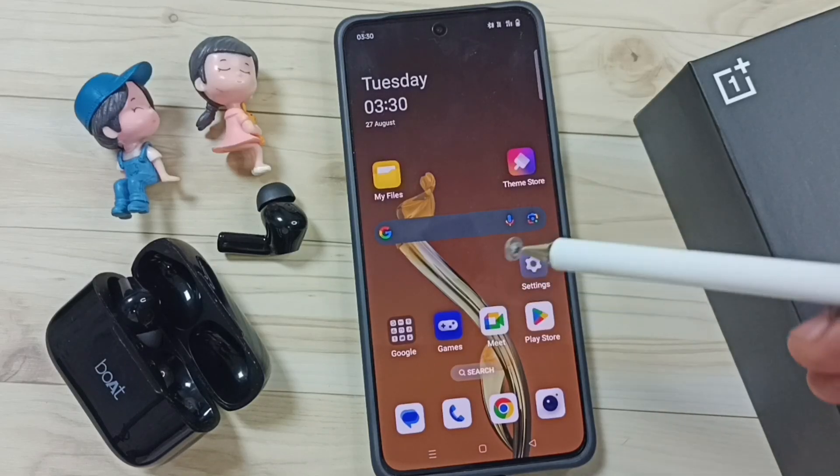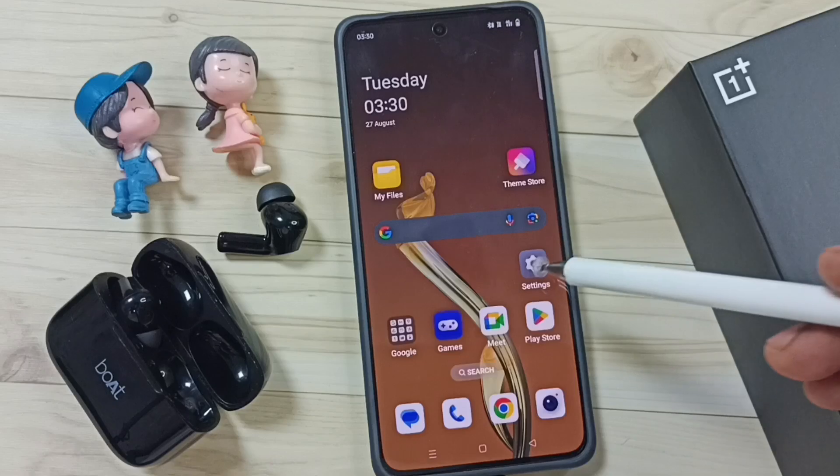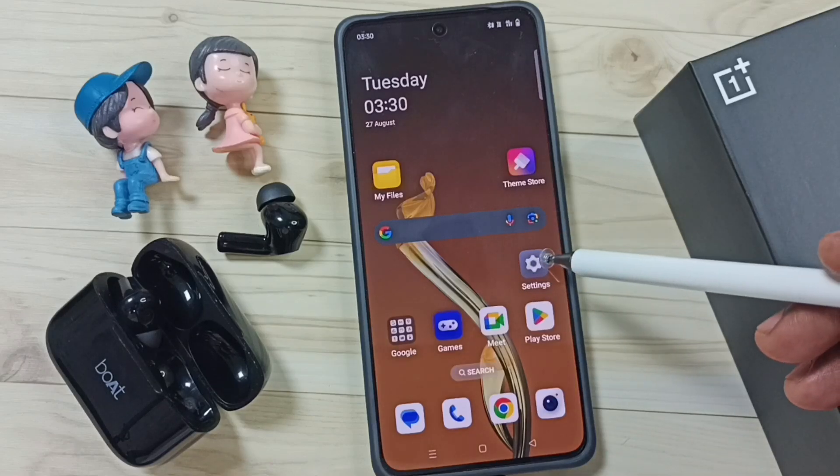Hi friends, this video shows how to do contact sharing with a Bluetooth device. Please don't forget to subscribe to this channel, please like and share the video.